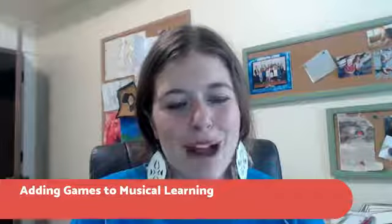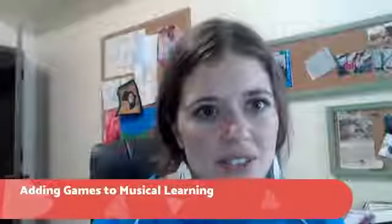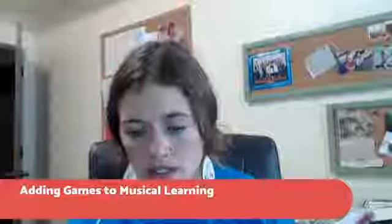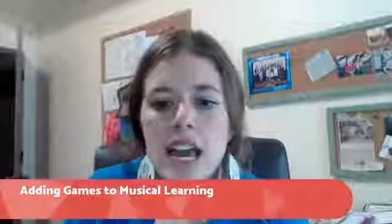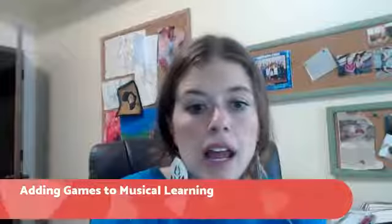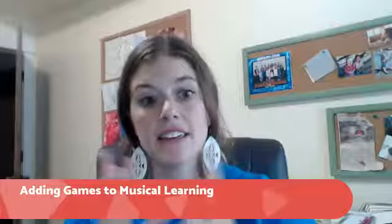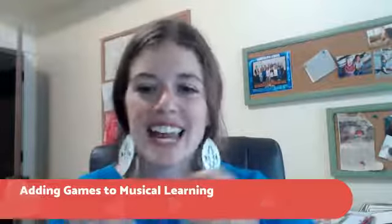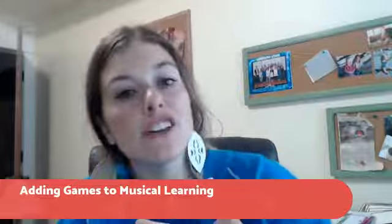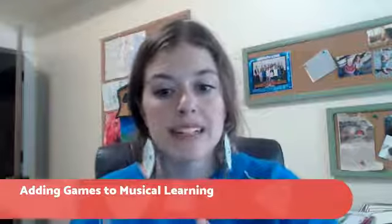I prepared a packet and I've dropped the link in the comments so you can have it emailed to you and downloaded. It is a game packet — basically three pages long — and I think you'll really appreciate having it. It has specific game ideas that I'm going to go over in greater detail and explain how I utilize them with my students and with my own kids when we practice.